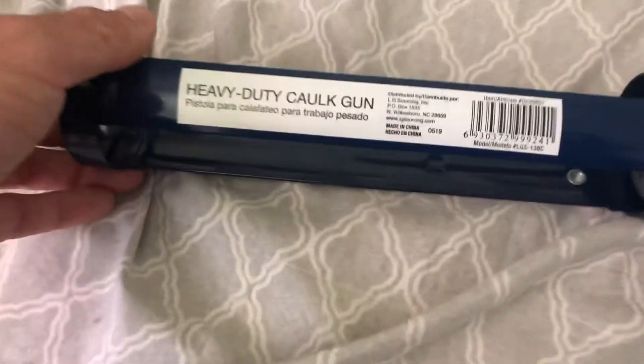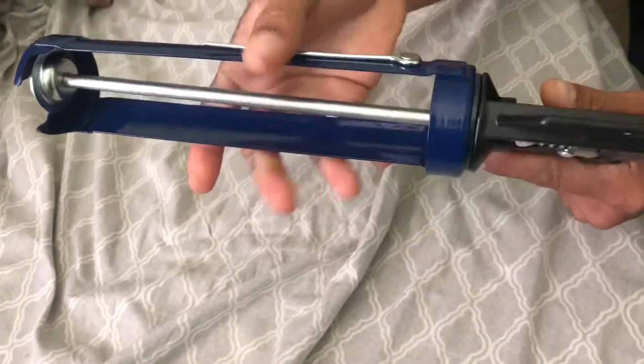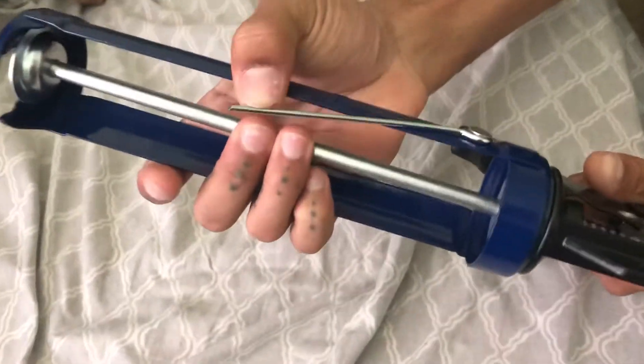So you might need to get a heavy-duty caulk gun from Lowe's. This thing is pretty heavy-duty. It's all metal.